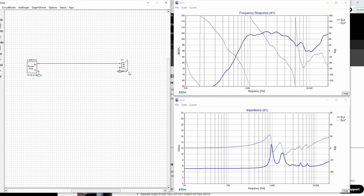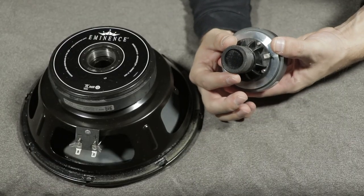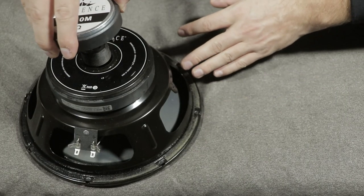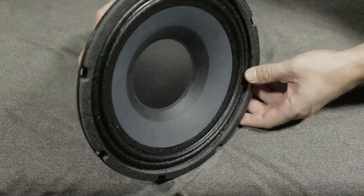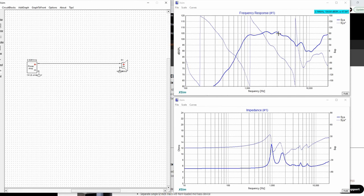Let's go ahead and check it out in XSIM. I have this run — this is a frequency response I took with the Eminence Beta 10CX. With the Beta 10CX, it actually drops off sooner, about 3 kHz, and it's starting to go down and down. It's just not an ideal response; a lot of people would say this is less than ideal.